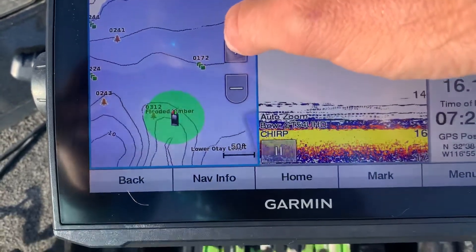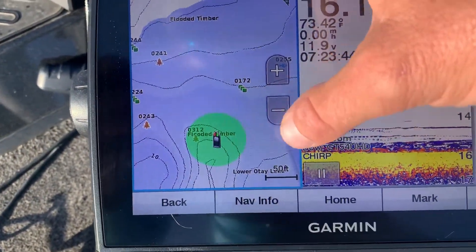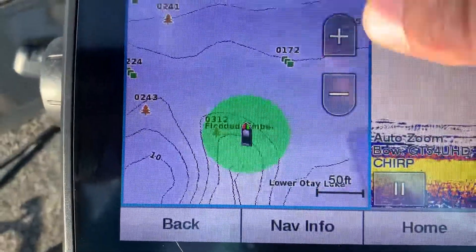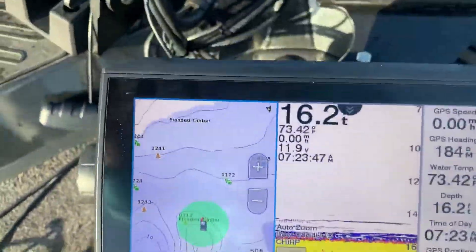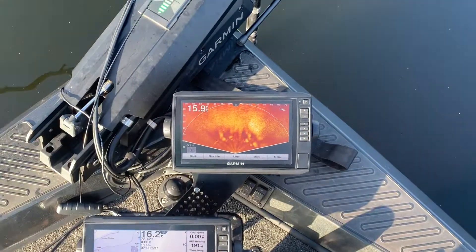Now I'm doing the contour view — QuickDraw Contours is what it's called. Right there, that's to the left of my boat. Pretty sweet, huh?